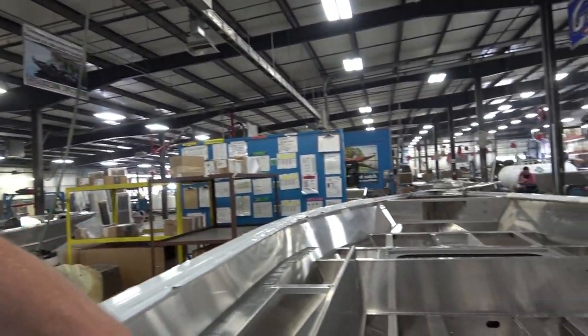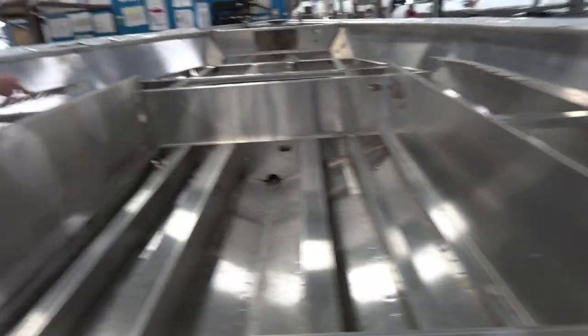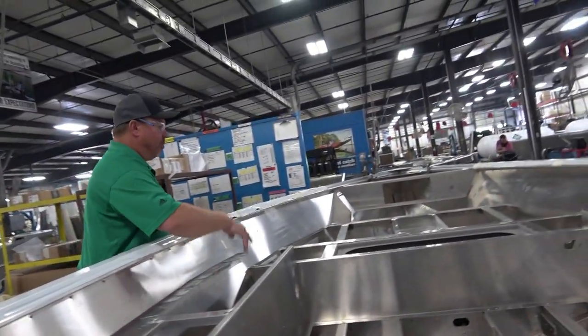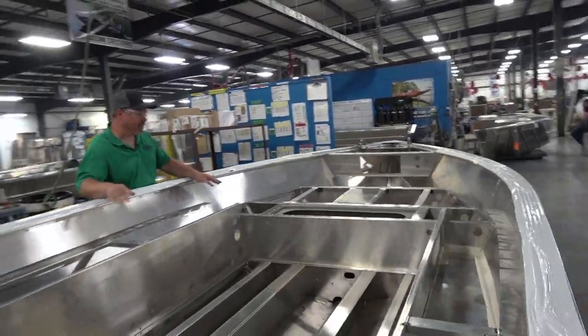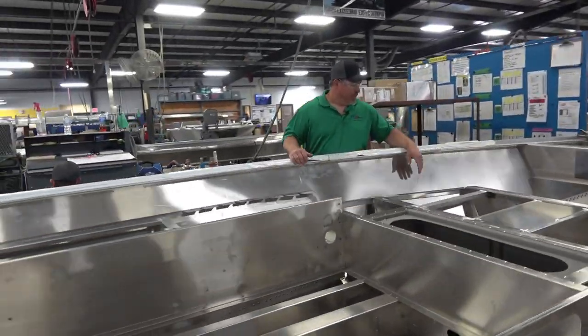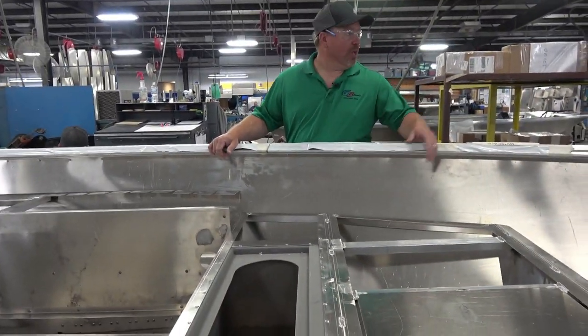After the front deck goes in, the boat comes up here and comes off the line. We finish weld where we can — finish weld all the tubing in it — and make sure we give it a good clean; we try to vacuum all the shavings out at this point. It gets a quality check one more time here, and after that it goes to foam.